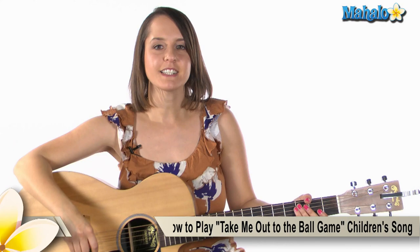Hey everybody, it's Julie with Mahalo. Here at Mahalo we've been doing a series of kids classics, and I've got a summer classic for you. If you like baseball, you're gonna love this one — this is 'Take Me Out to the Ball Game.' So let's get started. There's actually quite a bit of chords to this one.